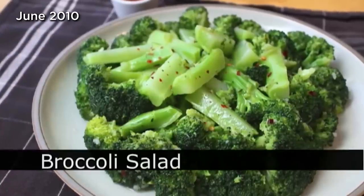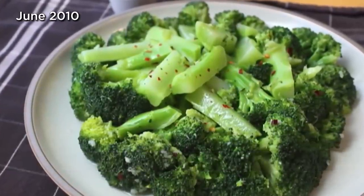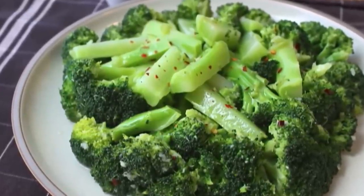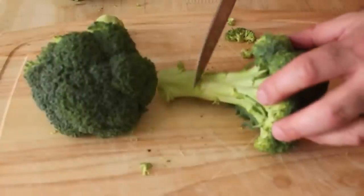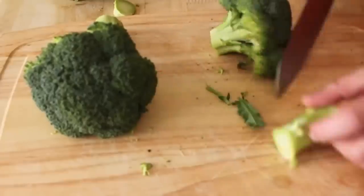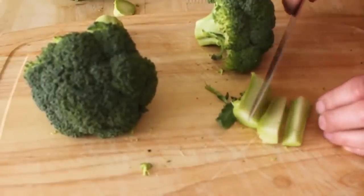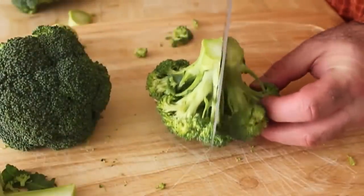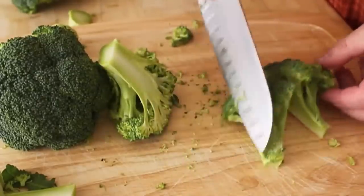Broccoli salad. So simple, so refreshing, so delicious. We're going to take a pound and a half of fresh broccoli. I like to cut just a little end off there — usually it's kind of dry and ugly. We're going to cut the stem in quarters. And then very important, when you cut the tops of broccoli, turn it this way and go right down the middle and then in quarters. Don't worry what the tops look like — you've got to get the stems even, because that's what you need to cook evenly.